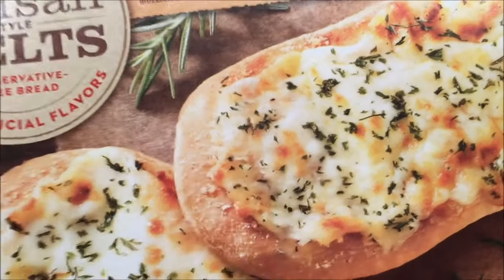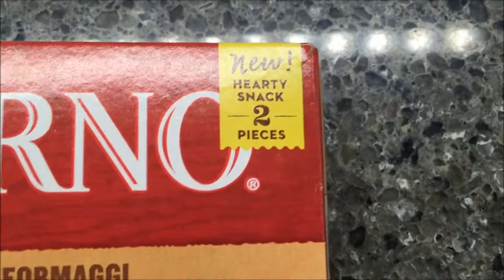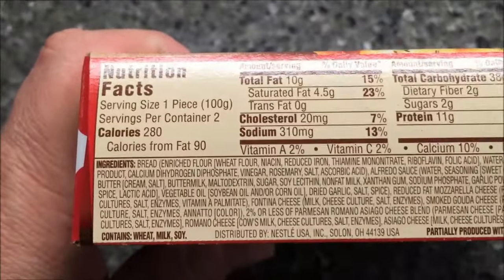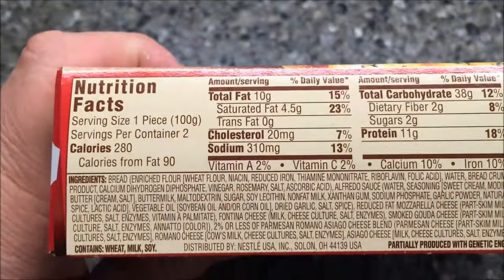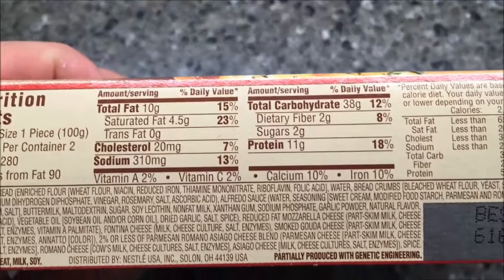It also has asiago and romano cheeses, so it's basically a cheese bread. I opened it up — it says two hearty snack pieces, so I opened it so I wouldn't have to fight with it. It's 280 calories for one piece and there's two pieces in the container; I'm only going to eat one.